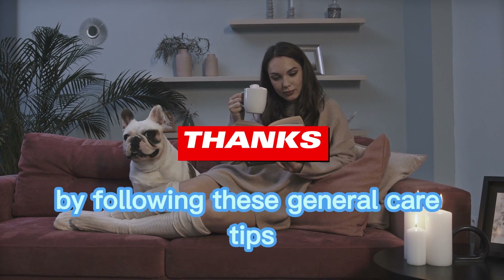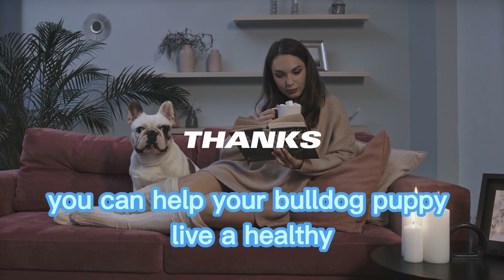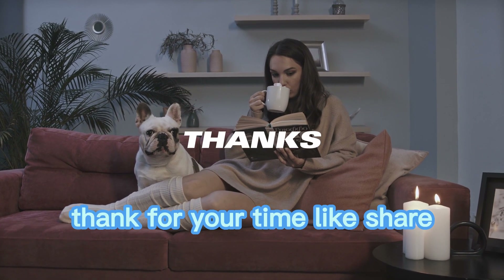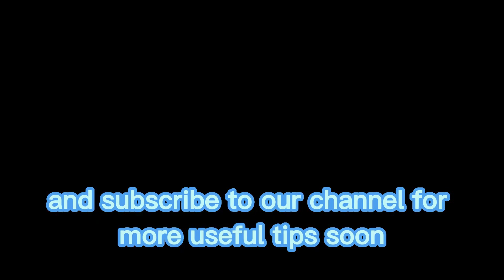By following these general care tips, you can help your bulldog puppy live a healthy and happy life. Thank you for your time. Like, share, and subscribe to our channel for more useful tips soon.